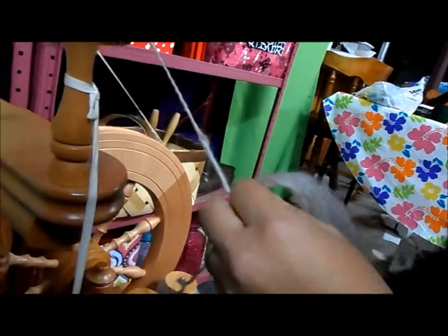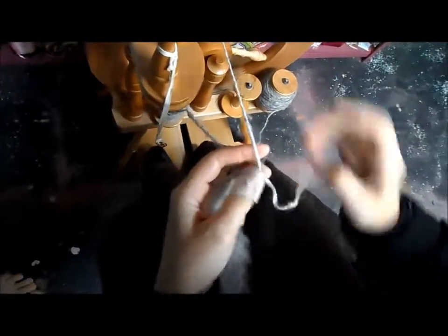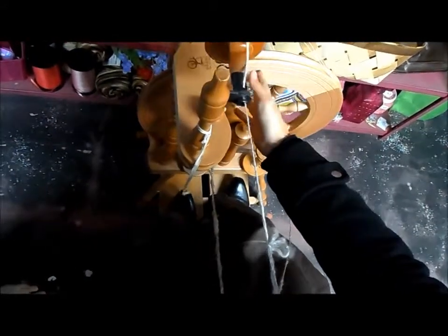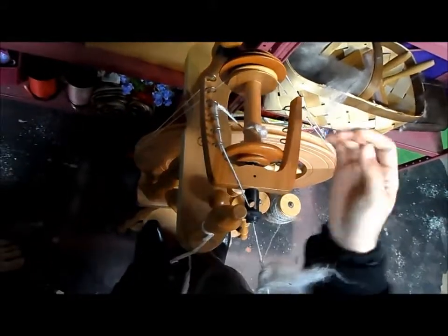I'm going to take the yarn from each of my other bobbins and just tie them onto this one — just a simple, easy knot, nothing special. We're going to ply in the opposite direction that we spun. So if you were spinning with the wheel turning to the right, then this time you have to make sure your wheel is going to be turning to the left, and vice versa. Sometimes you just got to get it going. You can kind of get it going because sometimes the yarn will slip around that middle, and there are special knots you can do to prevent that, but that's for another lesson.